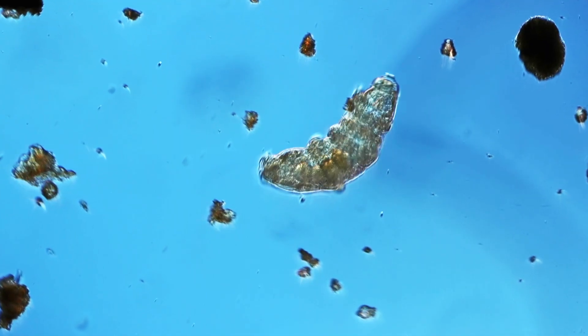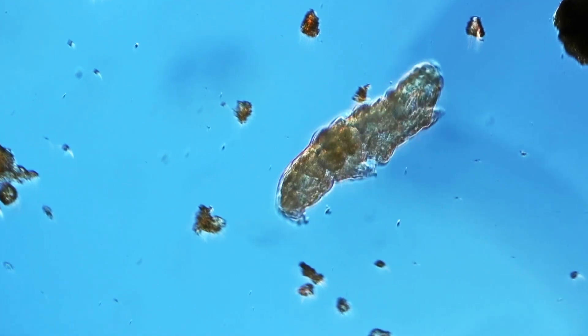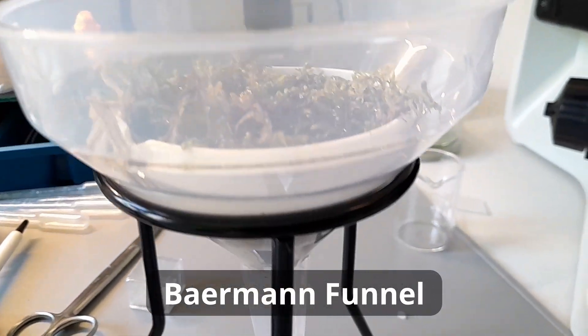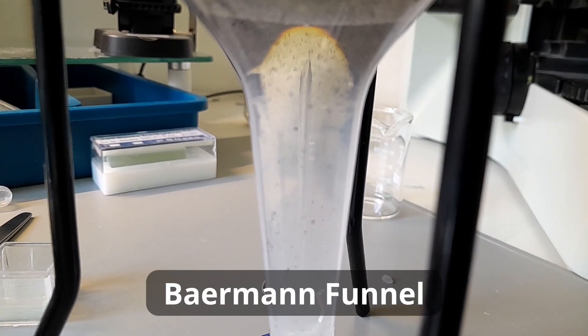Today I would like to again hunt for some tardigrades, also known as water bears or moss piglets. But there's one thing that's different this time. I would like to experiment with a so-called Beermann funnel, which was invented over 100 years ago by Gustav Beermann. He used this Beermann funnel to collect tiny worms, but you can also use it to collect other interesting microorganisms and micro animals.